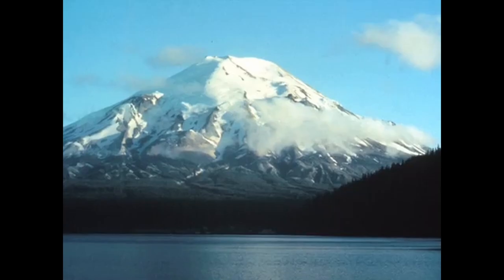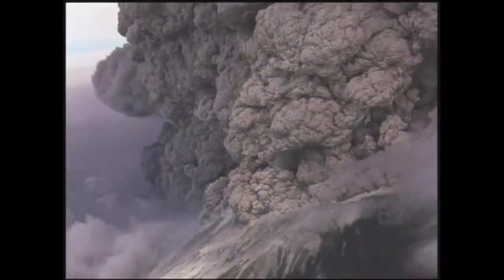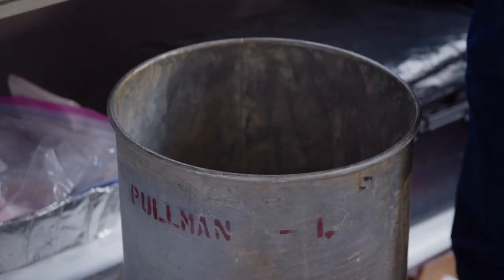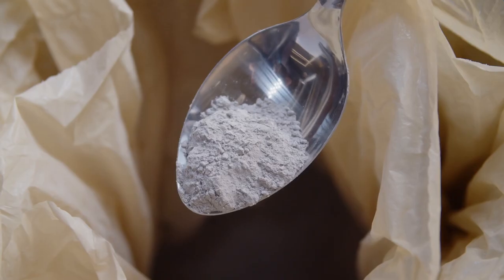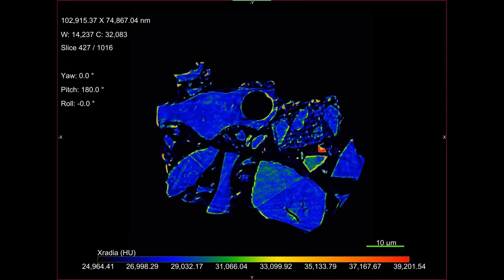Our first challenge was finding a proper lunar dust simulant. Since we're in the Pacific Northwest, we used ash from Mount St. Helens, which has been preserved by Washington State University since the eruption. This ash is very similar to lunar dust due to its particle size distribution, presence of agglutinates, and composition.